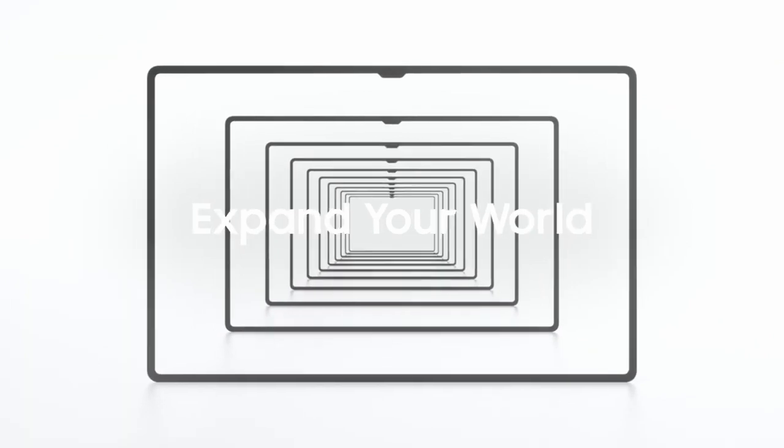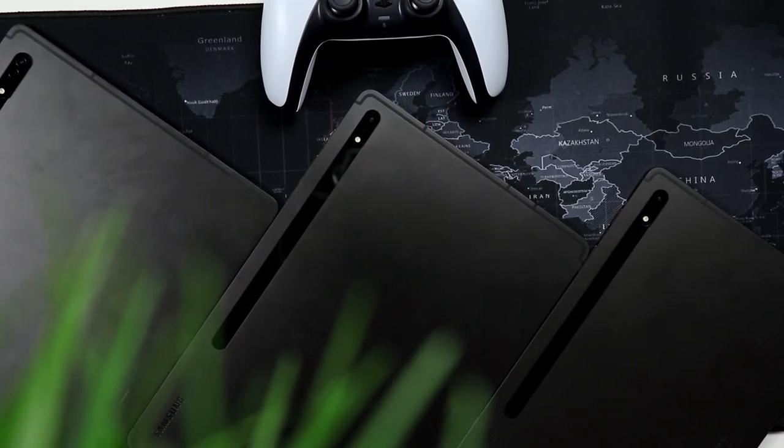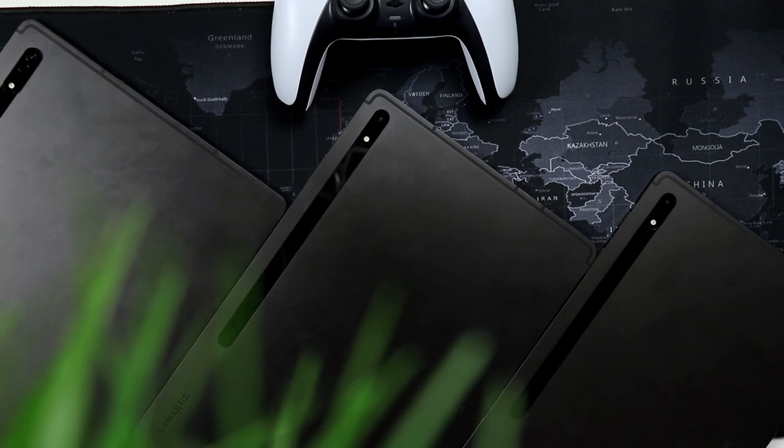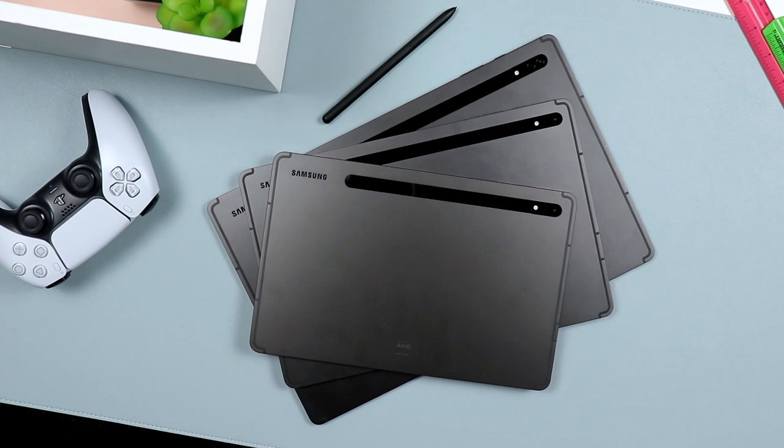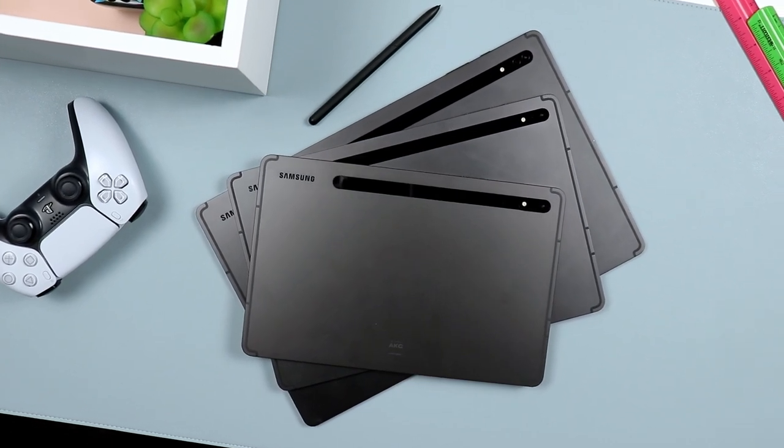Even though it is new in many categories, it still keeps a very familiar look, especially to those already familiar with Samsung flagship tablets. You will find striking similarities hardware-wise, except it's been scaled up to size, especially when looking at this monster here.